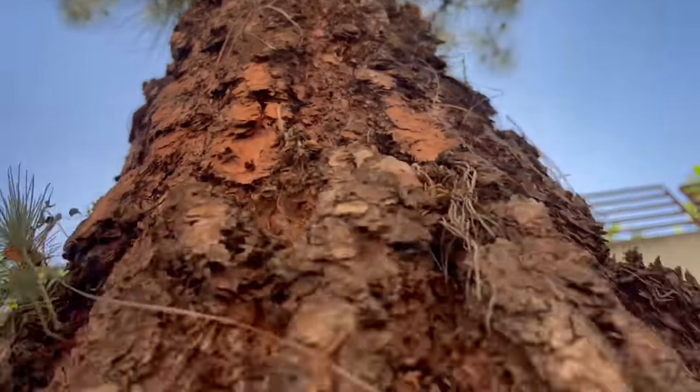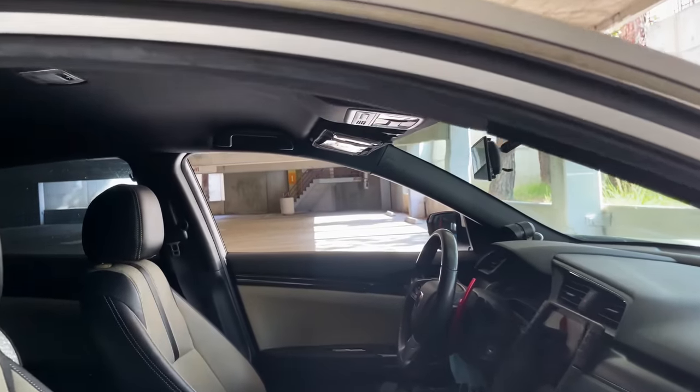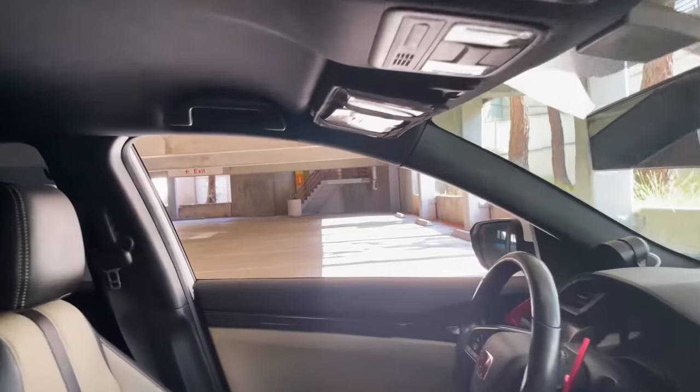Those are our few favorite B-roll shots we like to use in our videos. Let us know which one's your favorite B-roll shot in the comments below. We'll see you in the next one.